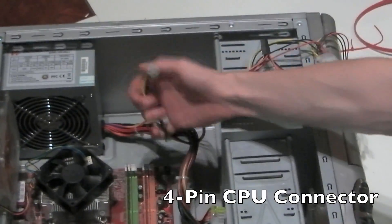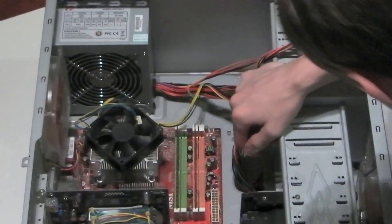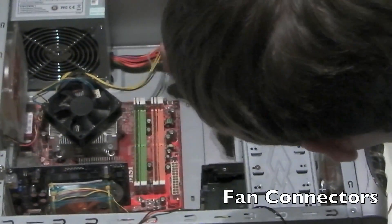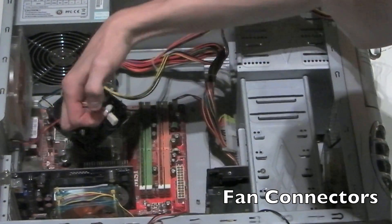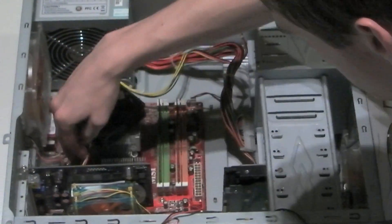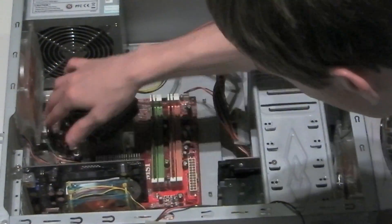Next is the 4-pin CPU connector, which basically powers the CPU and is plugged straight into the motherboard. Next are the fan connectors, which are also plugged straight into the motherboard to power the fans. Make sure that none of the wires for the fans are anywhere near another one, as it may result in damage.